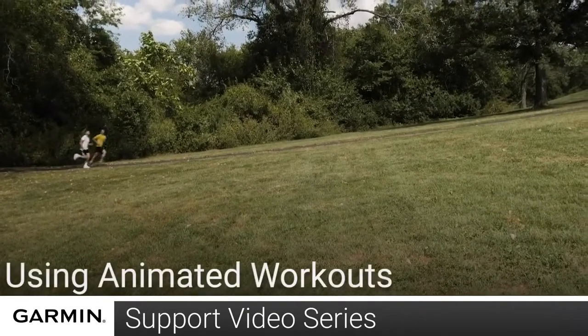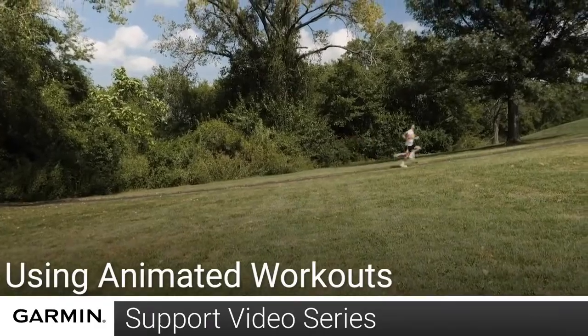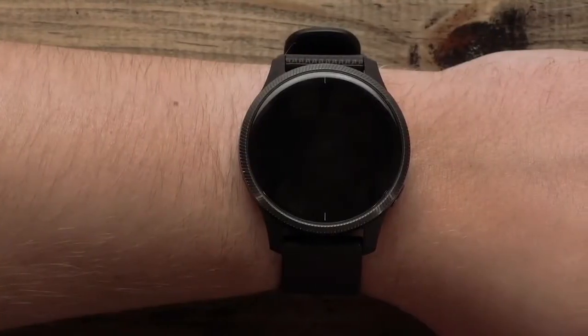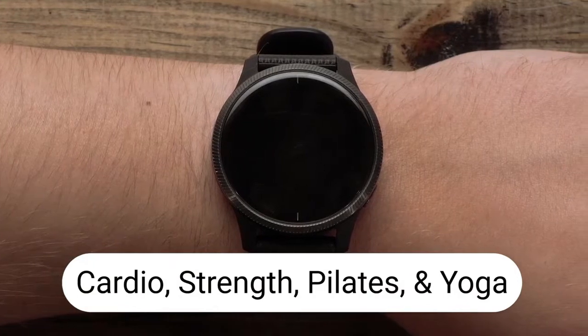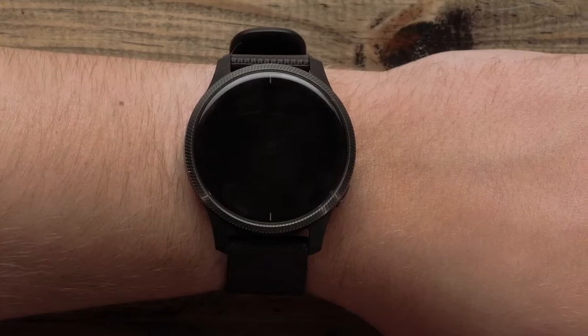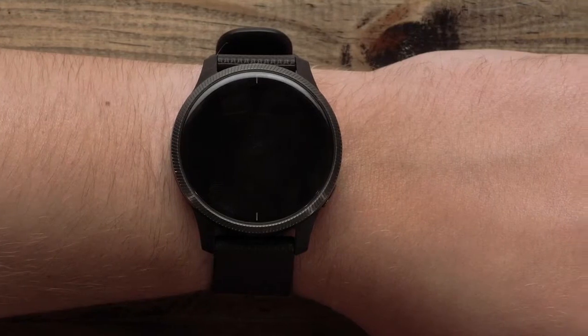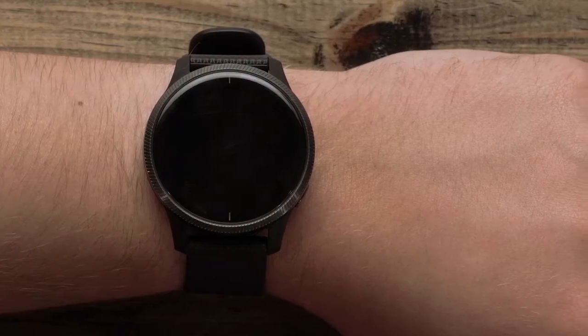Today, we will show you how to use animated workouts on your compatible Garmin watch. Animated workouts are available for cardio, strength, pilates, and yoga activity types. For this video, we will use the yoga profile. We will be using a Venue for this video, but the instructions for animated workouts are similar for other watches.